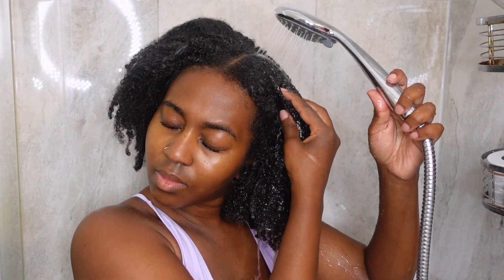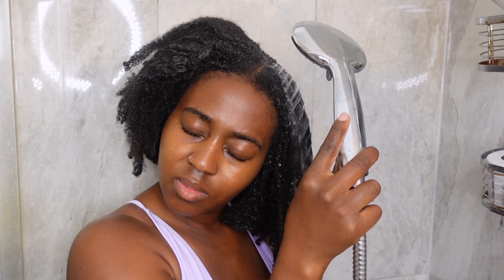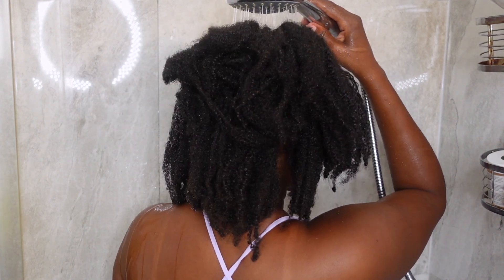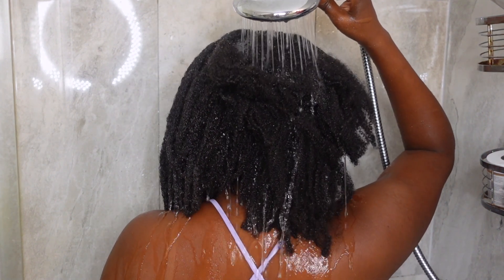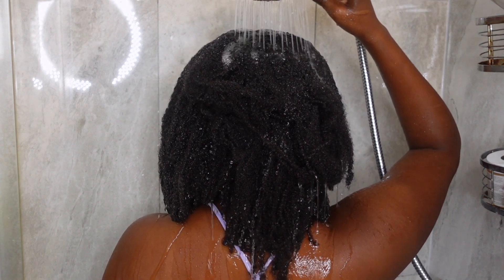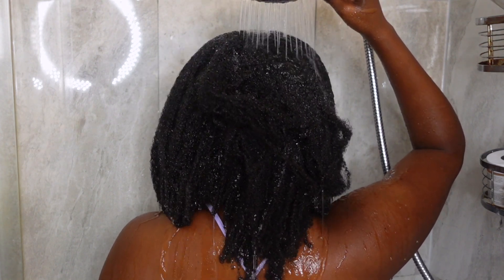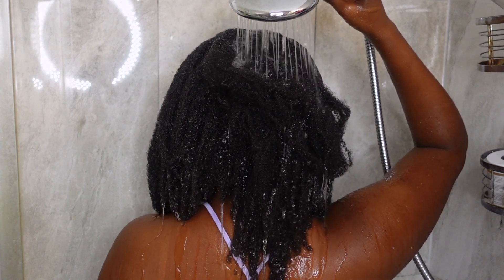The first step with any wash day: I always saturate my hair fully with water, and this does take a while simply because I have low porosity hair. The water kind of just goes through my hair but doesn't actually absorb, so I actually have to squeeze it in and run my hands through my hair so the water actually penetrates my strands a lot faster.